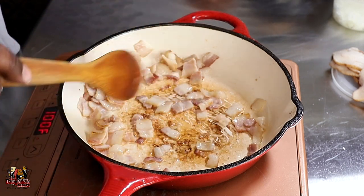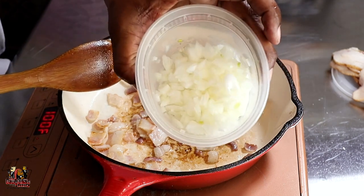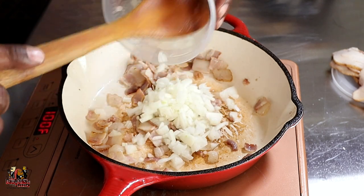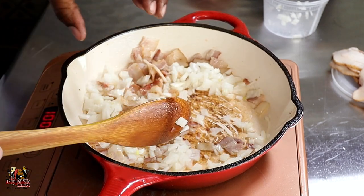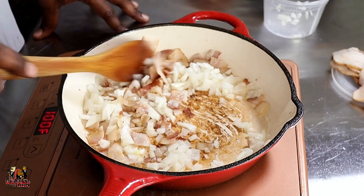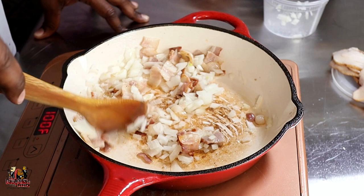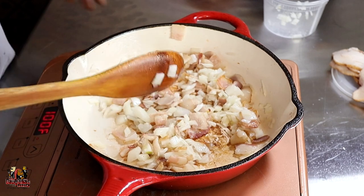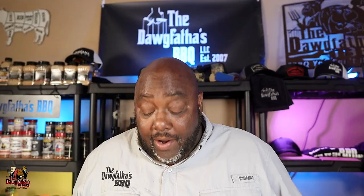Now that we've got this bacon starting to render its fat out, we've got a nice fond developing on the bottom of our cast iron dish. So we're going to add in our onions — just some chopped onions, about half a small onion. We're going to add this in and let it come to a good sweat. This is going to help us pull all of that flavor off the bottom of this skillet.